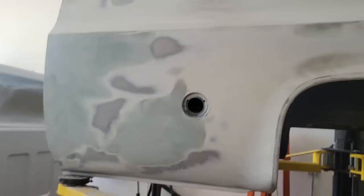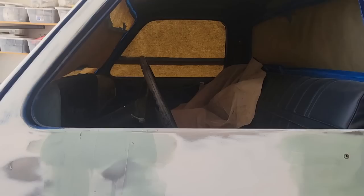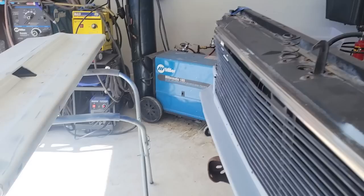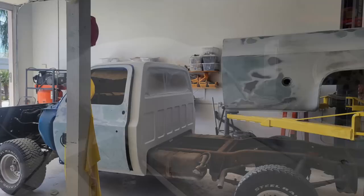You hate sanding? Welcome to my Bondo bucket. Dent — fixed. Dent — fixed. Dent, dent, dent — fixed. Small dent — fixed. Couple dents — fixed. Dent — fixed. This door was a complete mess, almost fixed. Roof's got dents — just put that primer on there yesterday. Tailgate — dent, dent. Fender — dent, completely crushed in there.